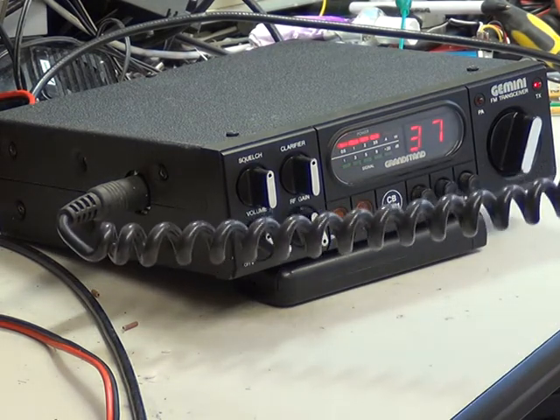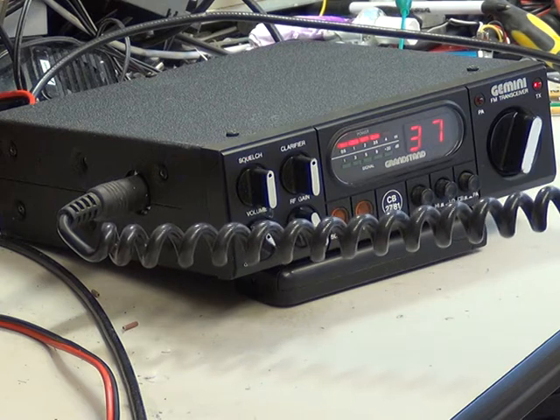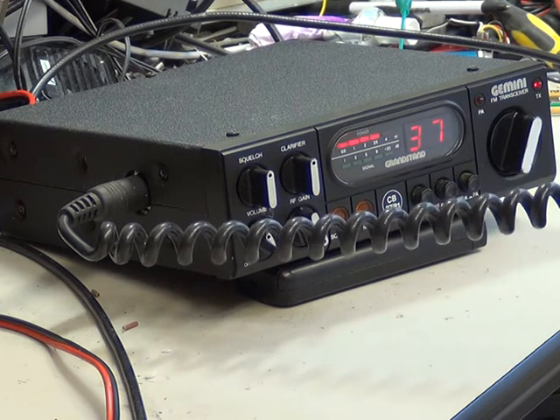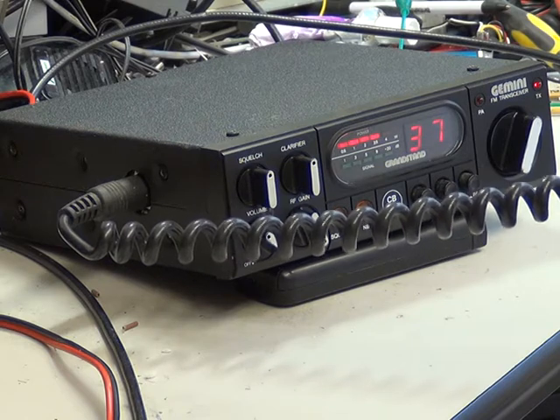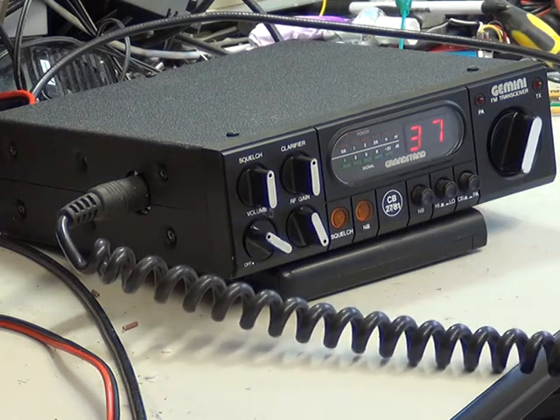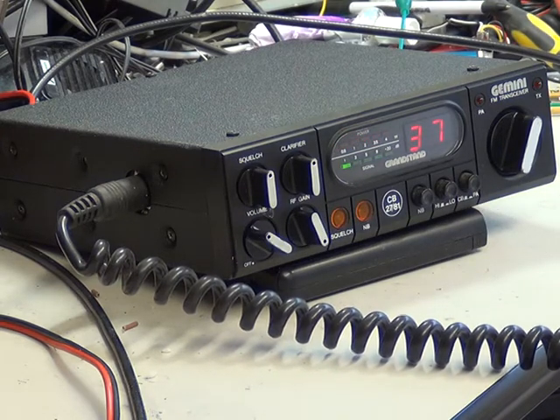I've set it as best as possible. It's coming in now at 1.2 of a microvolt, but I can't balance it better than that, so there we are. It's not faulty, it's just the way it is. And that's what you've got there.